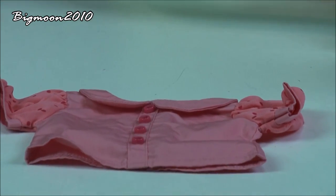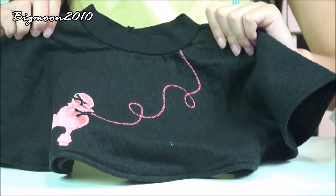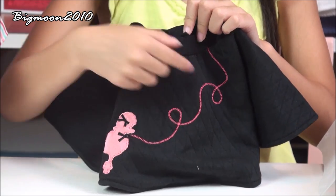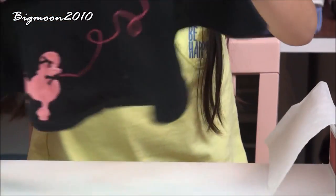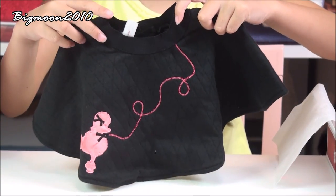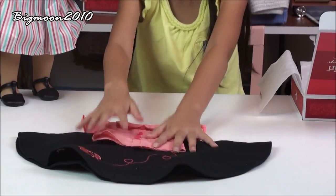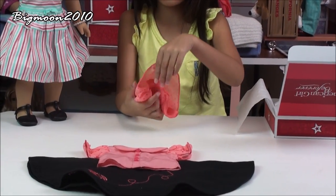On the back here's what it looks like, and it also has the elbow there. Then here's the poodle skirt. The poodle skirt is all black, and then it has a poodle that's pink, and then it has a black bow and a leash on the poodle, and it is very stretchy. It looks big in person, but in videos you think it's really small — it's actually really big in person.